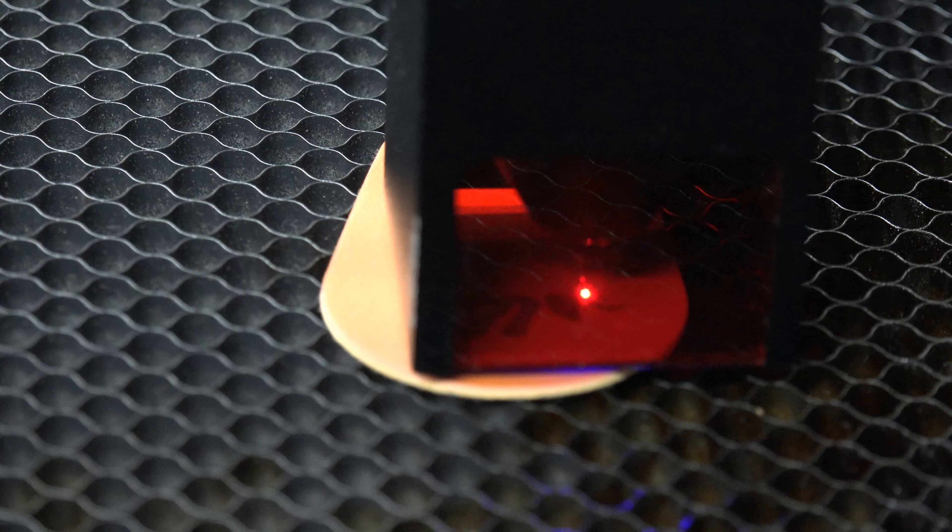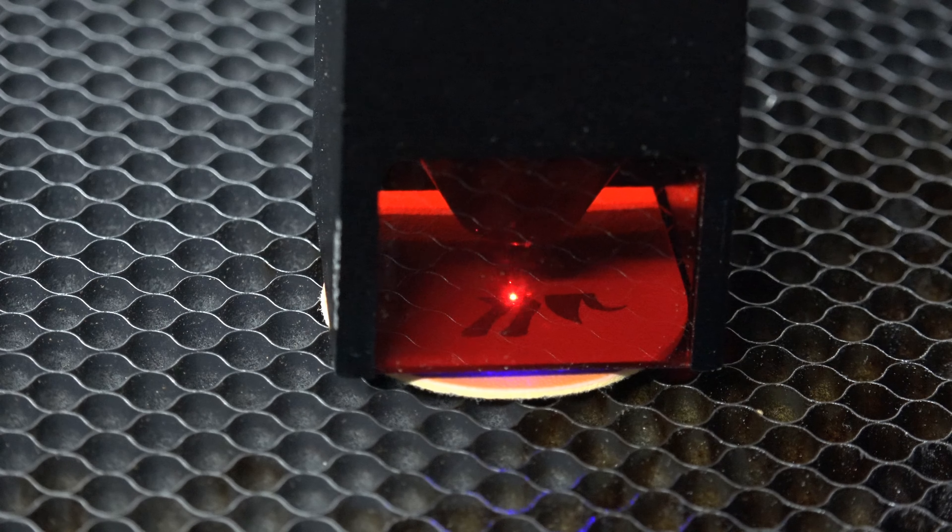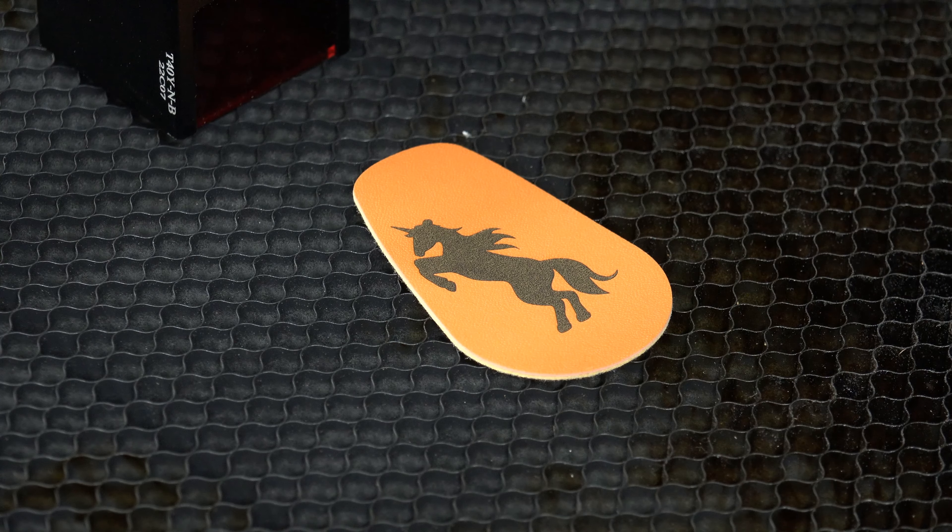Next I pulled out a small piece of leather — the same type used on key chains, hat logos, and wallets. So you're going to get the same results no matter what the object. The results here were fantastic.